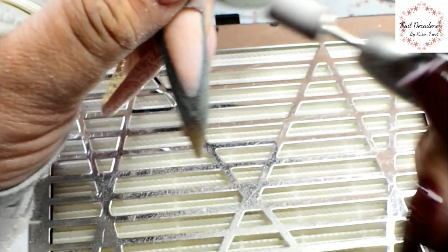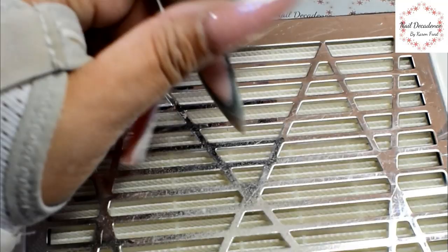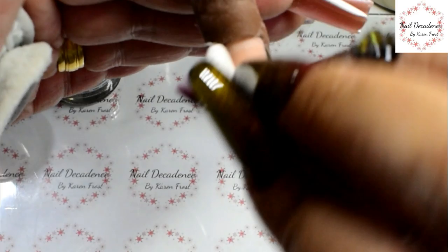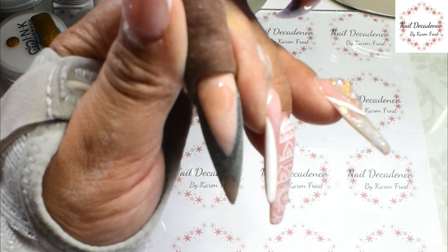I still haven't done my other hand - I've done one hand and haven't even filled the other yet. Life - hands hurt, you can't do it. Most nail techs go around with odd hands anyway, it's just how we do. I've removed all the dust with some isopropyl alcohol and a lint-free wipe.